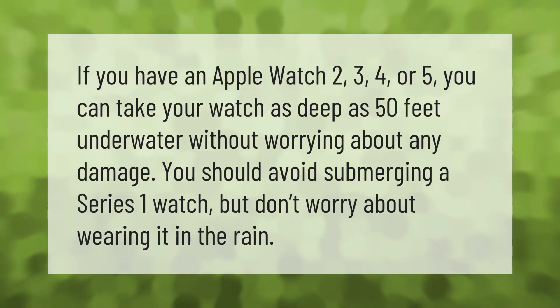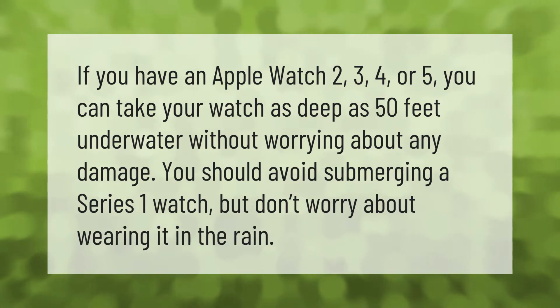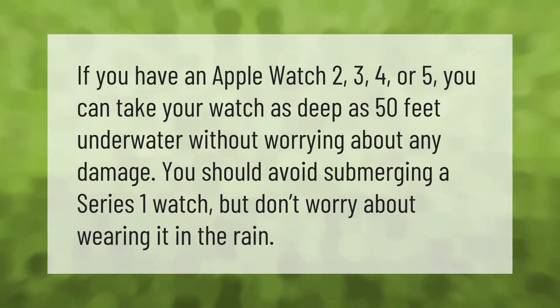If you have an Apple Watch Series 2, 3, 4, or 5, you can take your watch as deep as 50 feet underwater without worrying about any damage. You should avoid submerging a Series 1 watch, but don't worry about wearing it in the rain.